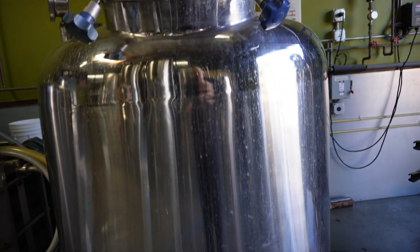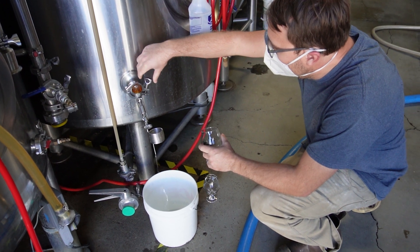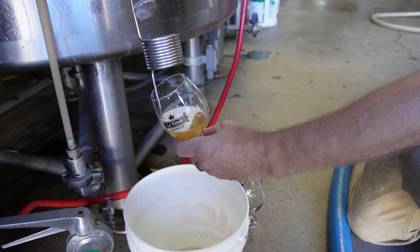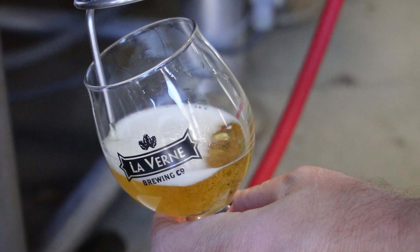So we set our timer for 90 minutes, added in our magnum hops for bittering, and decided it was time for a beer. Chris was nice enough to pour us a couple pints straight off the bright tank. And let me tell you, it is quite a different experience drinking beer right from the tank at a cold 28 degrees. And since we had some time to kill, we decided to sit down and talk about the beer and thials in general.